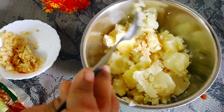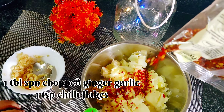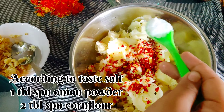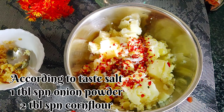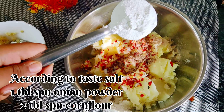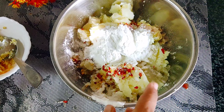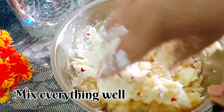First, we will add 1 teaspoon ginger garlic. Then we will add some chili flakes. Now we will add onion powder. 2 tablespoons of corn flour. Now we will mix everything well and put it in the fridge.